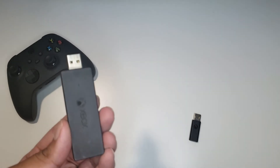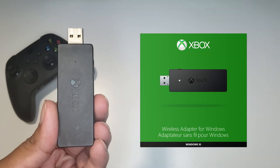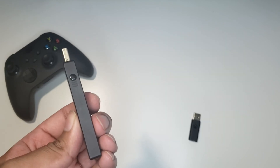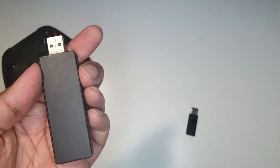The first one I'm holding is the so-called Microsoft adapter from 2013. The sync button is on the side, the plastic looks tacky and the steel is wearing off and will rust sooner or later.